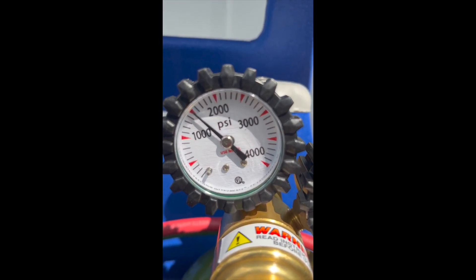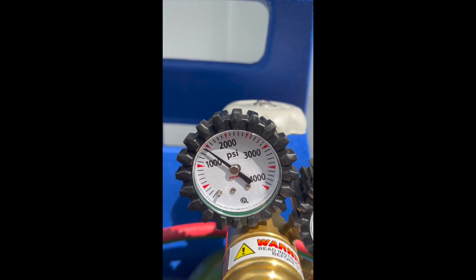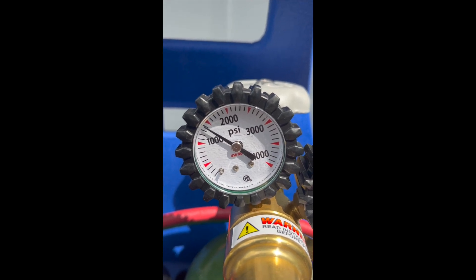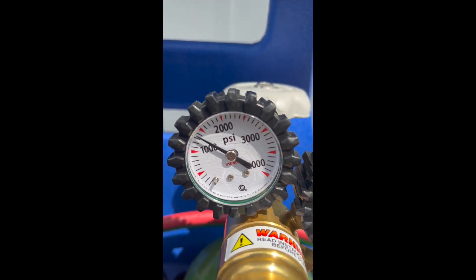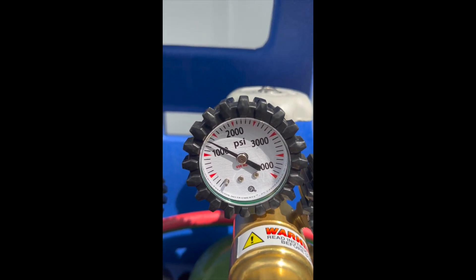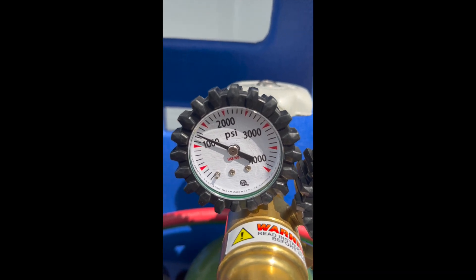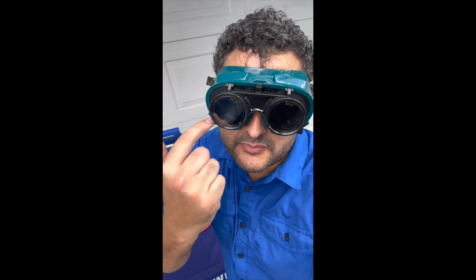So here with the oxygen, there is definitely a leak. I would not feel comfortable using this tank and regulator until I figure out if I need to tighten up the nut that connects to the tank. There's clearly a leak here and it could cause an issue when out in the field using this oxy-acetylene kit — it could start a fire.